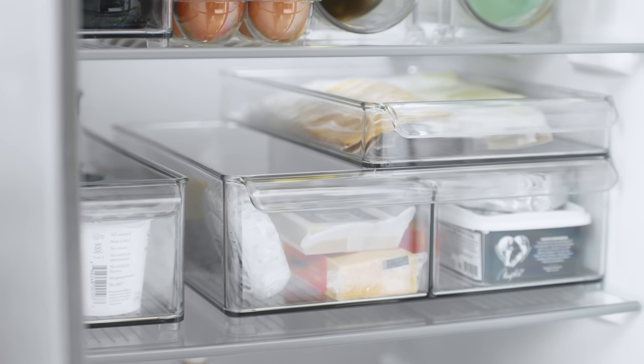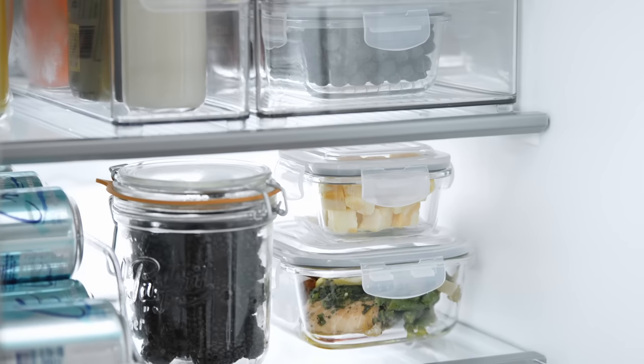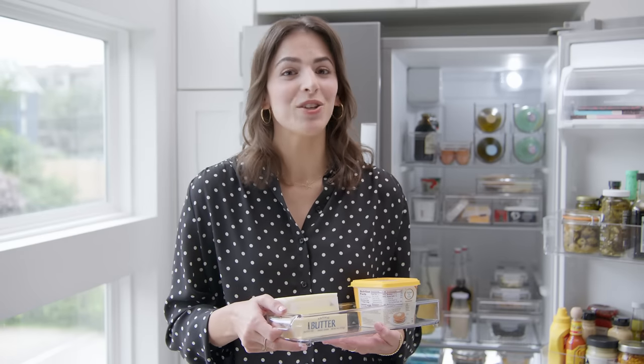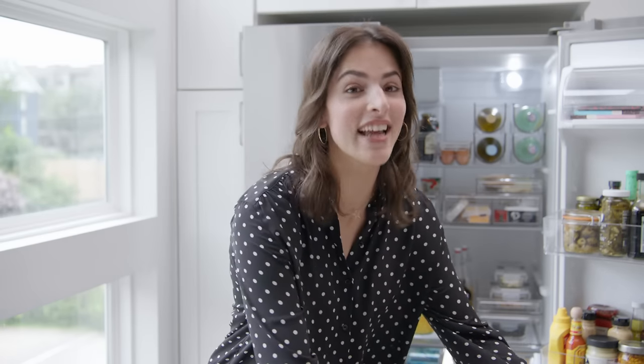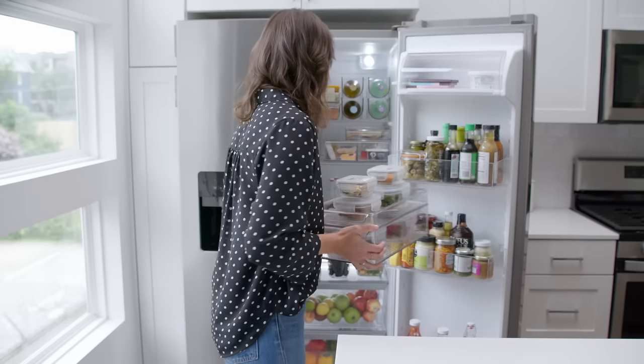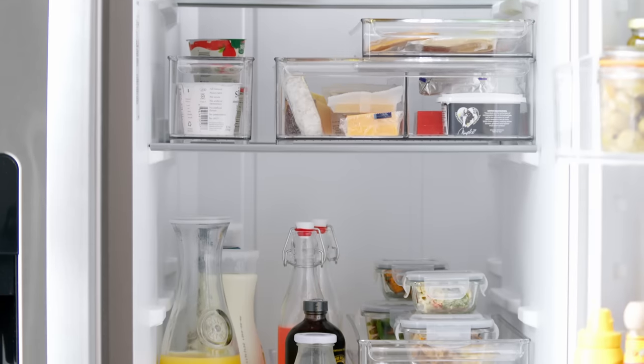I really like this line from iDesign because it's clear, so you can easily see what you have, which keeps food from going to waste. You can easily pull them out and put them right on the counter. They also stack so you can really use that vertical space in your fridge, and you can slide them so you have easy access to everything.